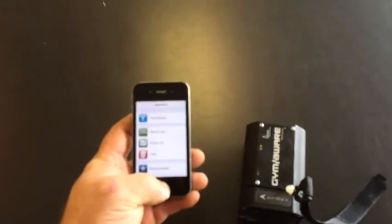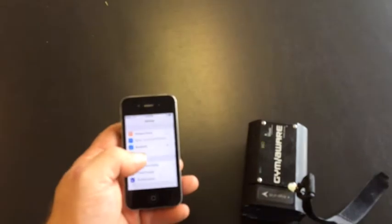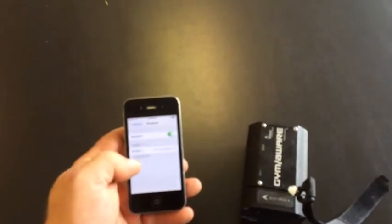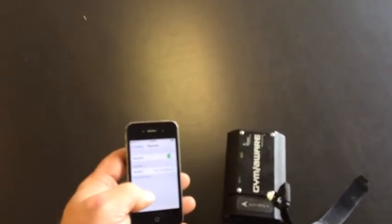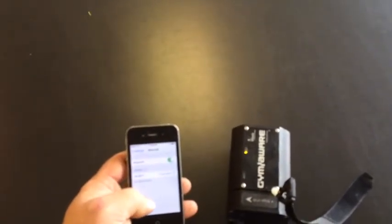If you have this issue, the best way to deal with it is to go into Settings, then Bluetooth. You can see GymAware 17 — that's the one it's linked to. We'll just connect to it, and you hear it beep. Now it's connected.